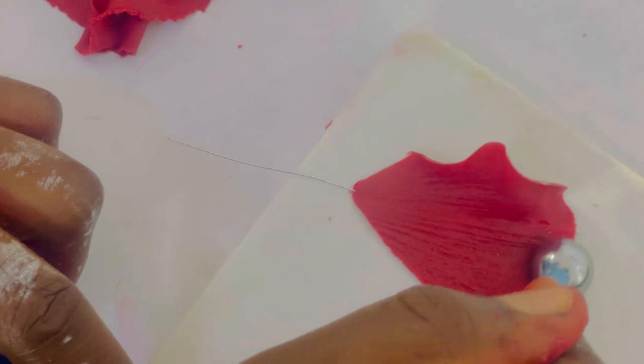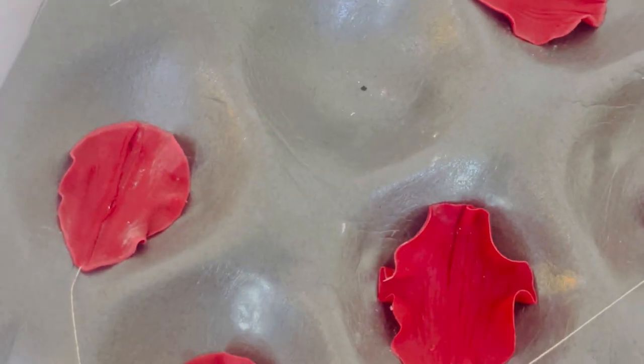As you can see, we have a petal which has been veined. We are going to frill the whole edges — it's very, very easy. Please do give it a try. Then we just set it in our apple crates to dry completely.